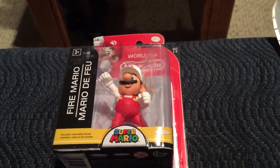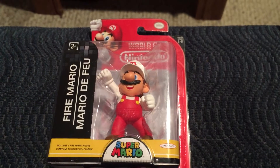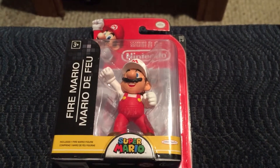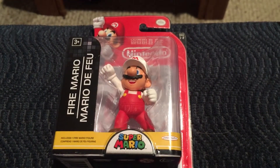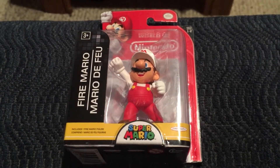Just recently I've started to pick up some of these World of Nintendo 2.5 inch figures, and it's a good little collection to get into if you're looking for something to do other than Amiibos, because they are much more affordable than Amiibos.